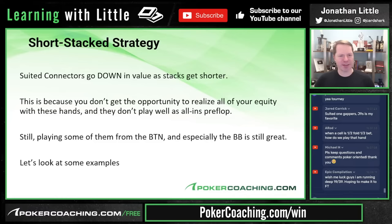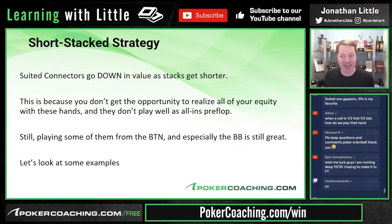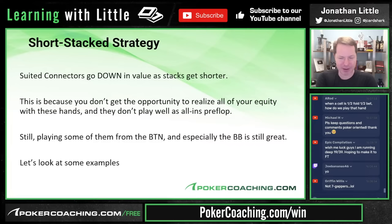Short stack strategy: suited connectors go down in value as stacks get shorter because you're looking for top pair. Top pair is the nuts at 20 big blinds deep — suited connectors don't make top pair, they make bottom pair or middle pair, which are not so good. Also, they don't realize maximum equity when making a straight or flush because you can only win 20 big blinds from your opponent. They also don't play well all-in, usually having around 40% equity.